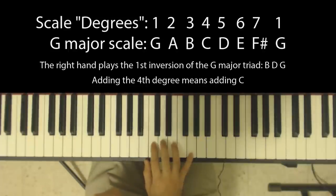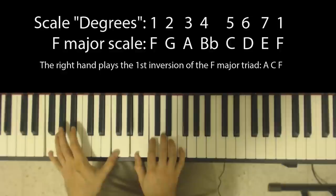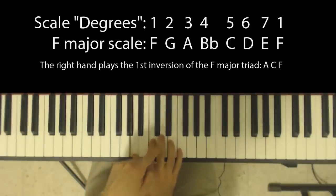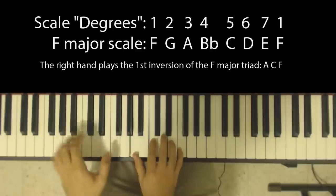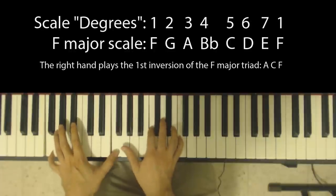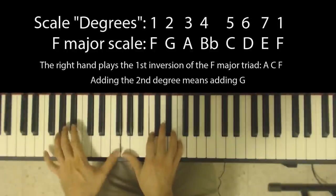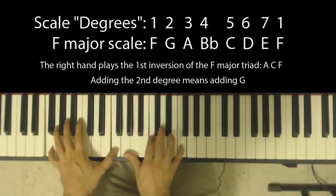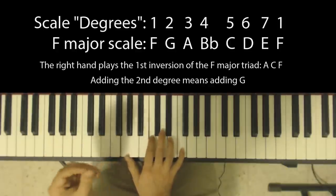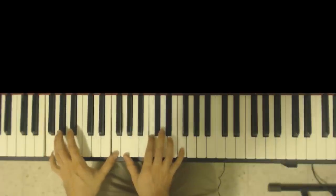So this is a G add-4. Another example: let's take this F major chord. I have F double bass in the left hand, and again A, C, and F, which are the third, fifth, and first degrees of the F major scale. I can play an F add-2 if I just have my thumb play these two notes together, because G is the second degree of the F major scale. In fact, sometimes it's pleasing to even omit the third, and this gives you an interesting kind of voicing in fourths.